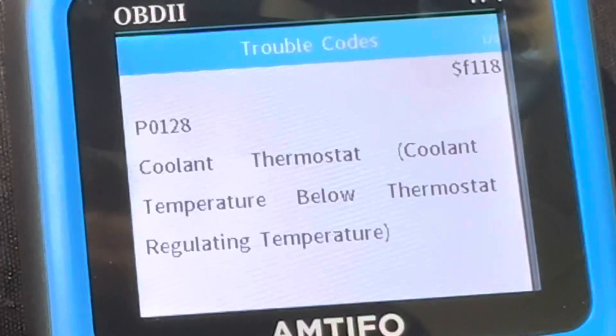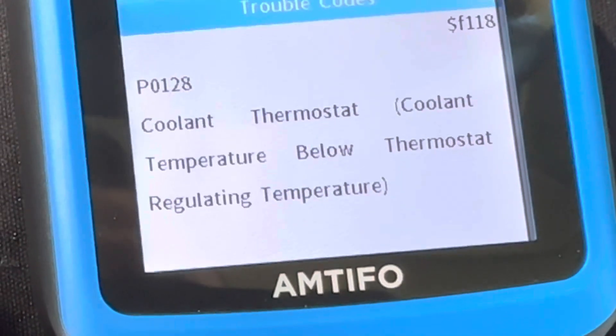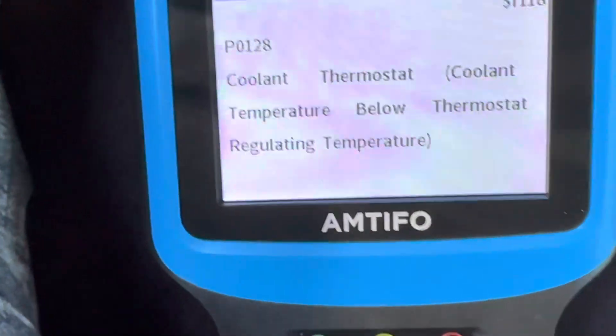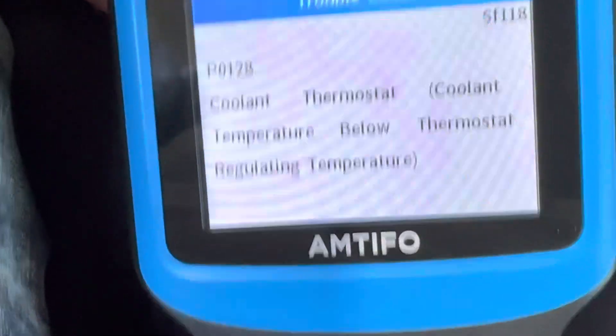It's code P0128 — coolant thermostat, coolant temperature below thermostat regulating temperature. I looked online at this code and from what I could tell, it might be the sensor for the coolant. So I think I'm going to try to change that myself.